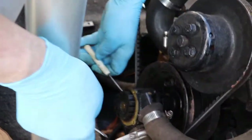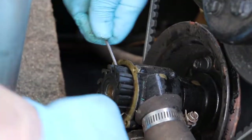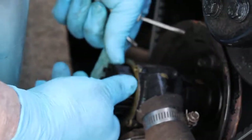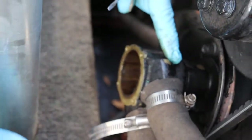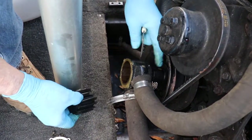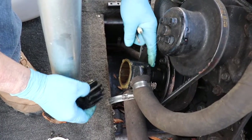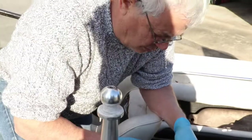Then you just take two small screwdrivers, pry from either side — take little bites — and the whole idea is to pull this straight out. There's a seal behind this impeller, and if you pry from one side you'll wallow that seal, which causes a leak. That's an easy problem to fix — we sell a seal, so you don't have to get a whole pump.